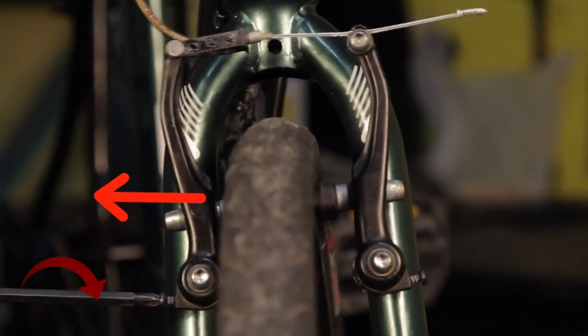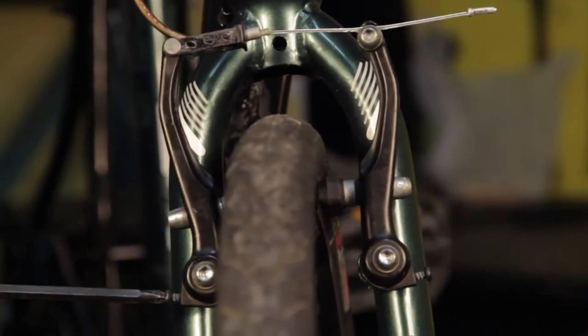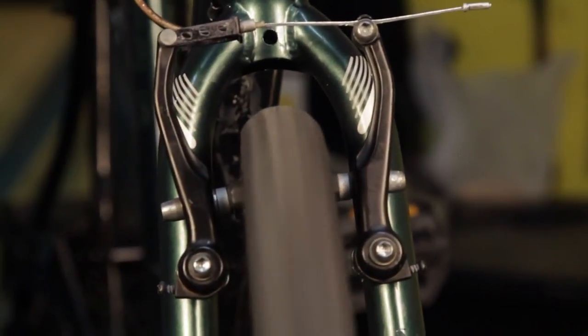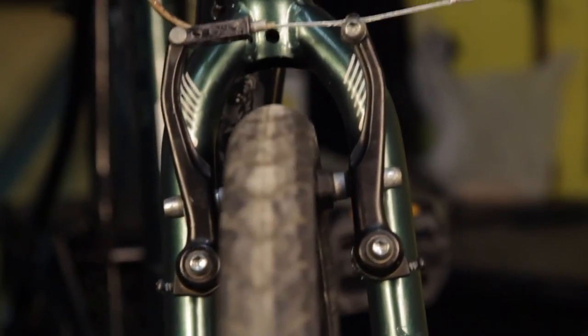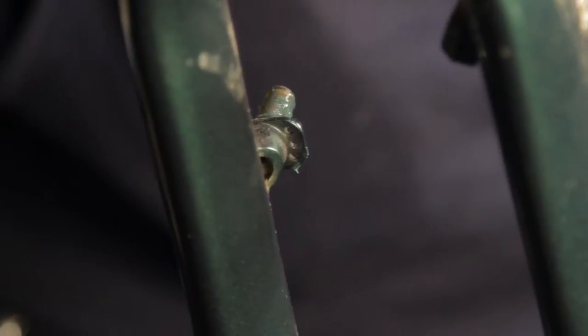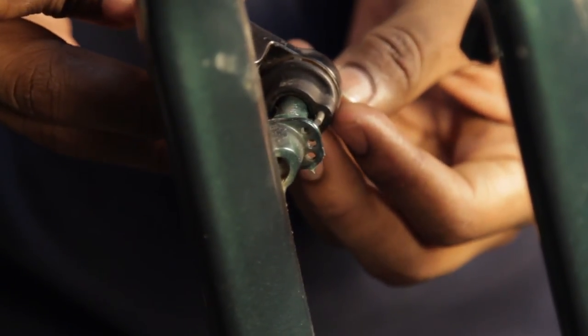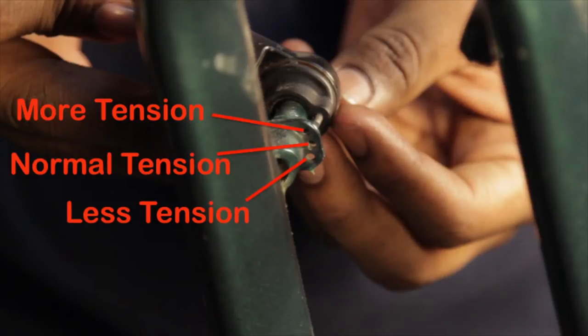If the screw is all the way in and won't turn anymore, go to the other side and turn that screw counterclockwise. If you are still not successful, you can remount the brake, putting the spring in a different hole. The top hole will add tension and make the brake pads sit further away from the rim, and the bottom hole less tension, making it sit closer to the rim.